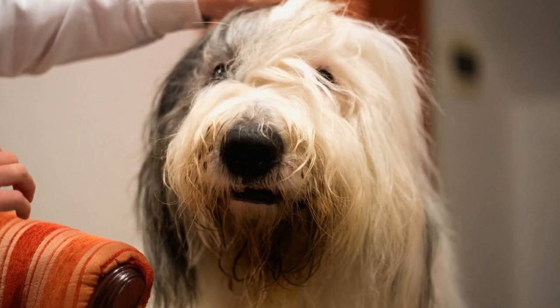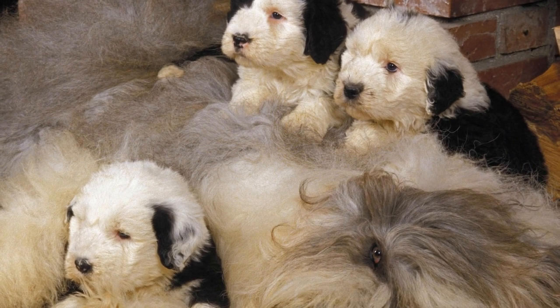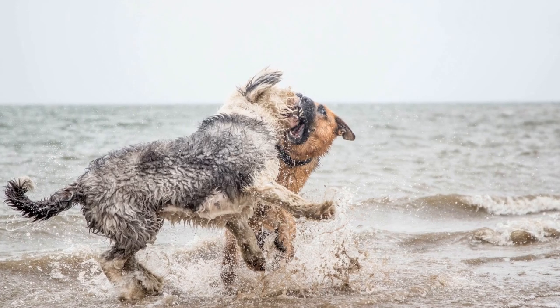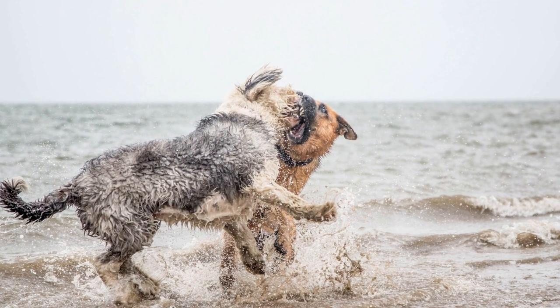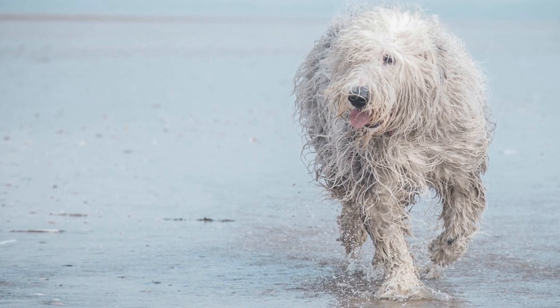Exposure to people. A vital aspect of socializing your Old English Sheep Dog is exposing them to a variety of people. Start with immediate family members and then gradually introduce them to strangers, including people of different ages, genders, and ethnicities. Encourage people to offer treats and praise, ensuring positive associations.